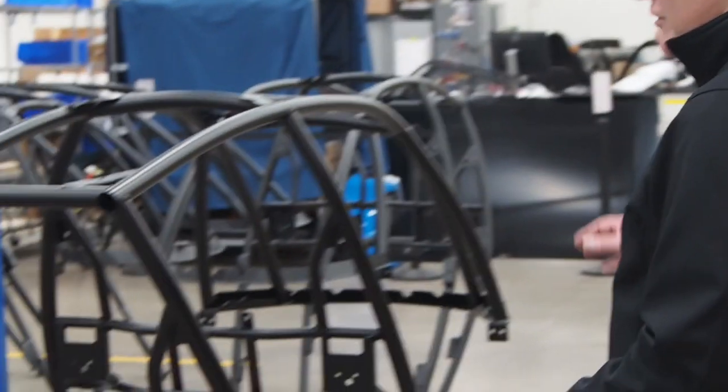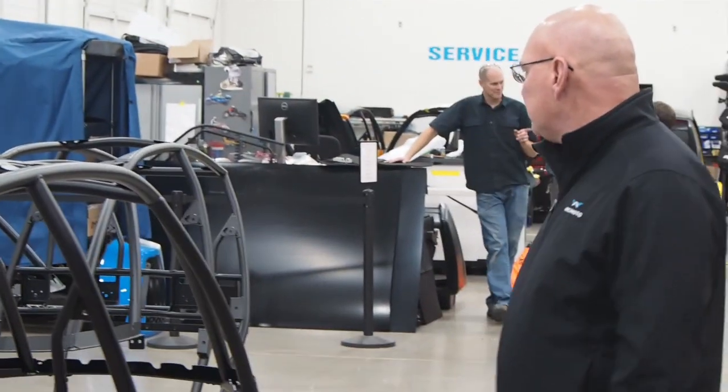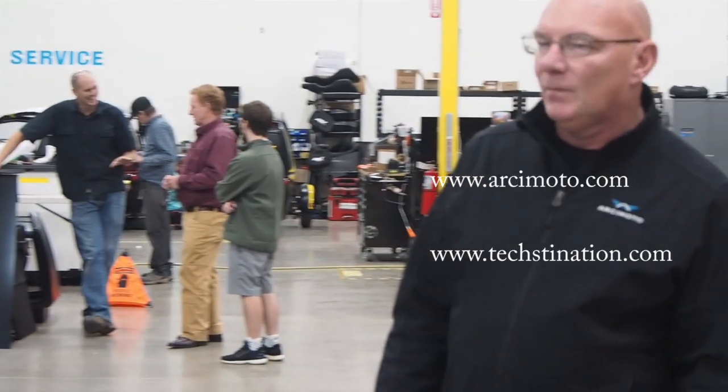This is an upper structure that was made out of the tubes of steel that we just looked at. Thank you so much for coming to Arcimoto — my pleasure to show you around.